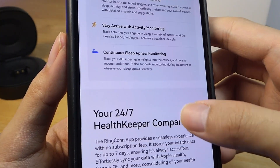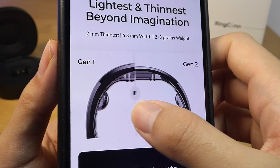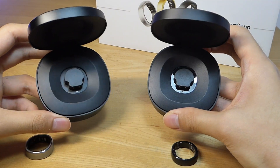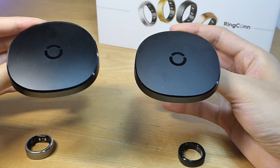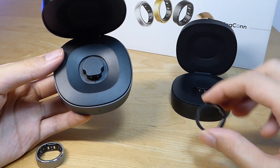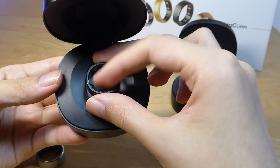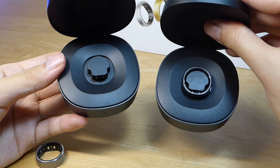Crafted out of titanium alloy, here's a side-by-side between the Gen 1 and Gen 2 rings. What hasn't changed would be the aforementioned battery case, which has the same capacity and design across Gen 1 and 2. As the saying goes, why fix what's not broken? The only subtle difference is that since the rings are technically thinner, the middle section on the original charging case is going to be a little bit tougher to fit the newer ring, since it's even more compact.